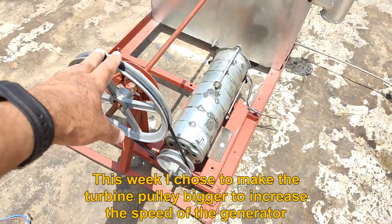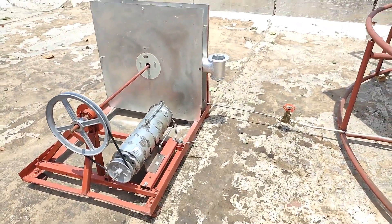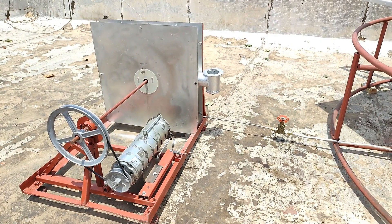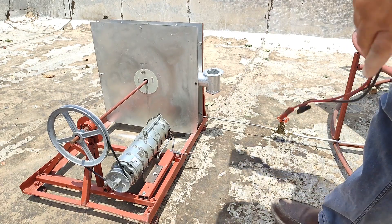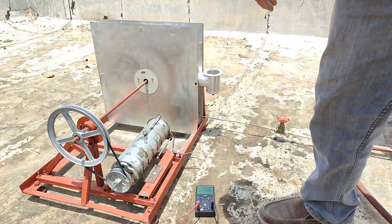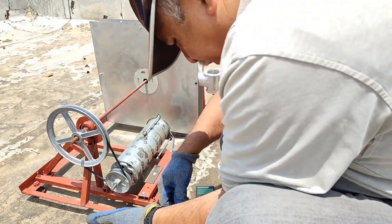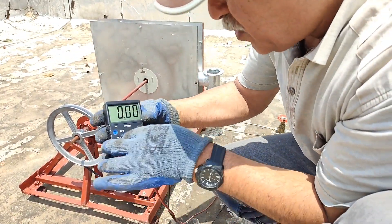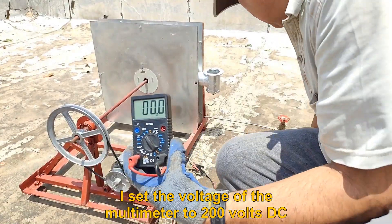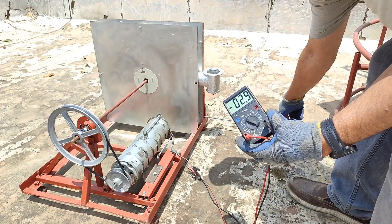For this second test, I chose to make the turbine pulley bigger to increase the speed of the generator. I set the voltage of the multimeter to 200 volts DC and now I open the steam valve.